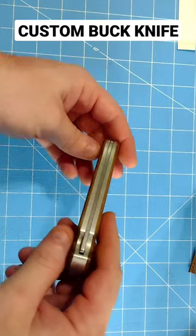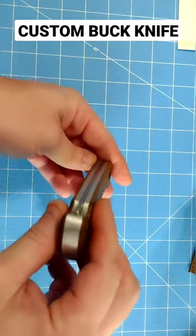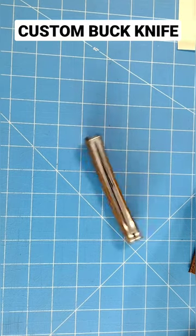I actually like the way that the brass tarnishes — it's very traditional. But this is pretty neat. It's pretty light.